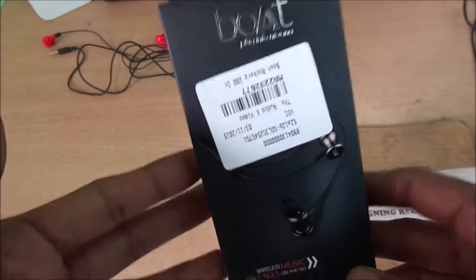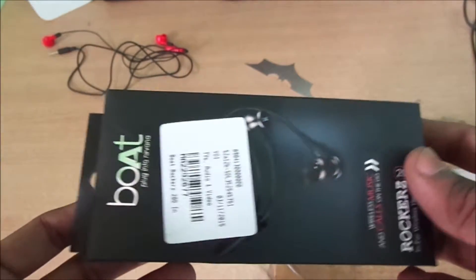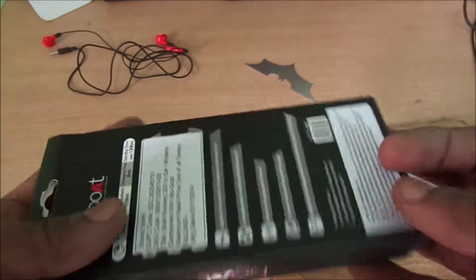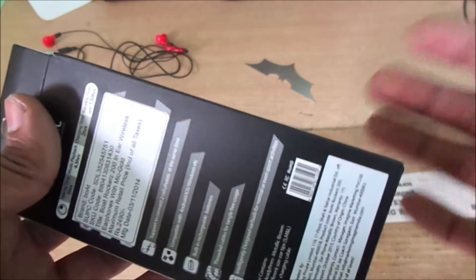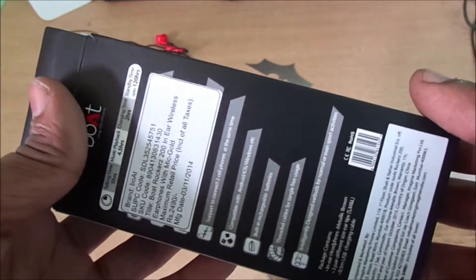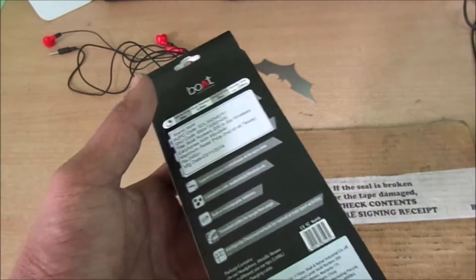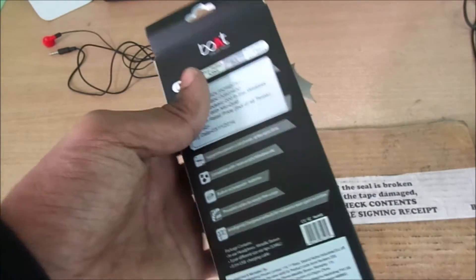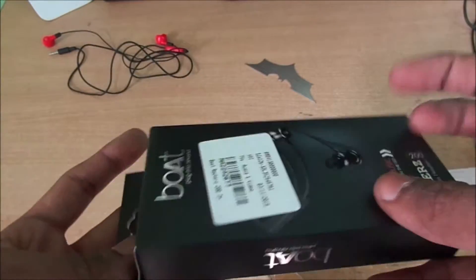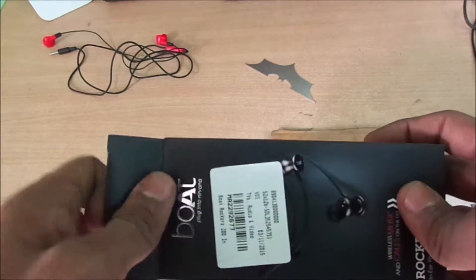Hey, what's up guys, I'm Shekhar Singh and these are the Boat Rockers 200 — violet headphones from a company called Boat. These are almost like the Jaybird Bluebird X but are really, really cheap. They cost around 1200 rupees and that's it. Let's take a look at them.